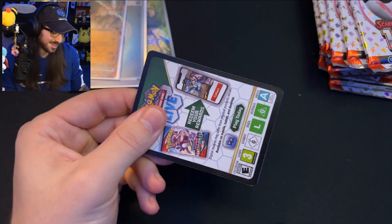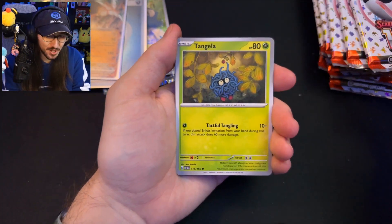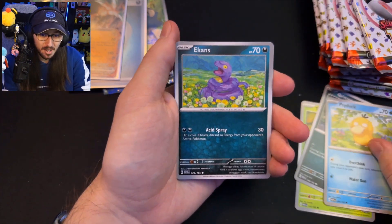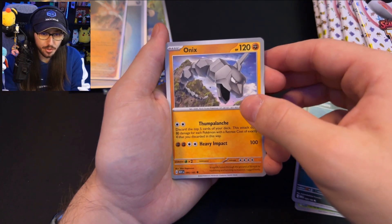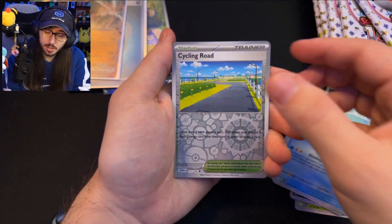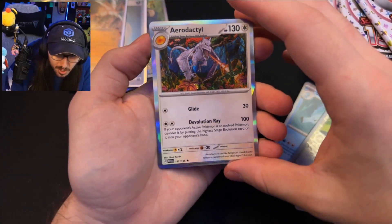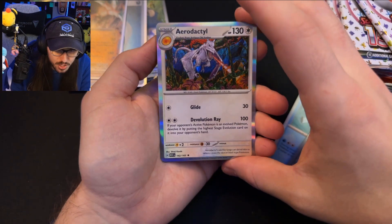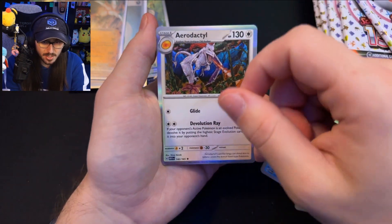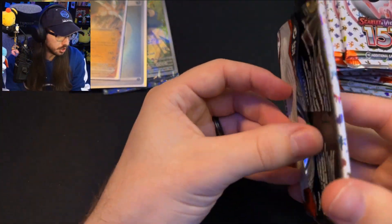I'm hoping I get Charizard, I'm not gonna lie — when a set comes out with Charizard, you're gonna want to pull it. From Pack 2 we have Psyduck, Ekans, Onix, Dragonair, Seel Reverse, Cycling Road Reverse, Psyduck — and our rare is an Aerodactyl. Actually, this card is really pretty — the holo is up top, blue down here, with a sketch-style kind of artwork.